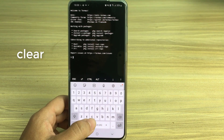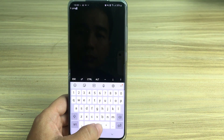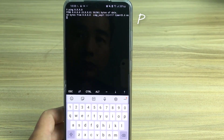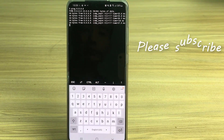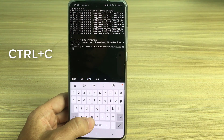You use the clear command to clear the screen. After that, you do the ping command as usual. To stop ping commands, you use the key combination Control and C.